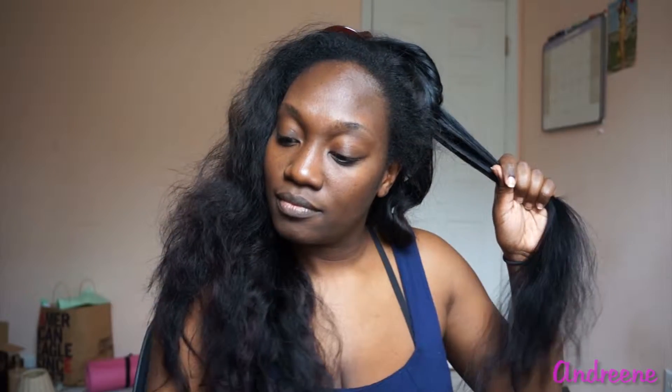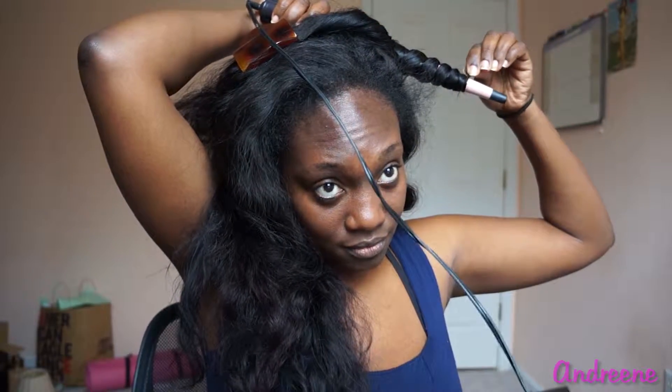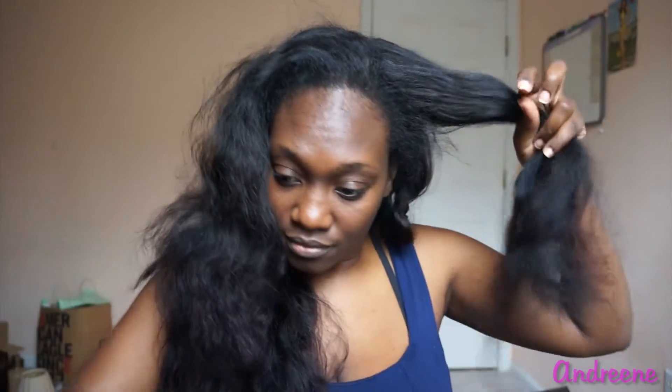Hey guys, it's Indream. I wanted to come back and show you what I'm doing now. I have a new hair weave called Kamari Hair from kamarihair.com. I bought it a couple of months ago — I've been wearing it since the beginning of December, and this is now February right before Valentine's Day. It's a really awesome brand I stumbled upon maybe a year and a half ago.